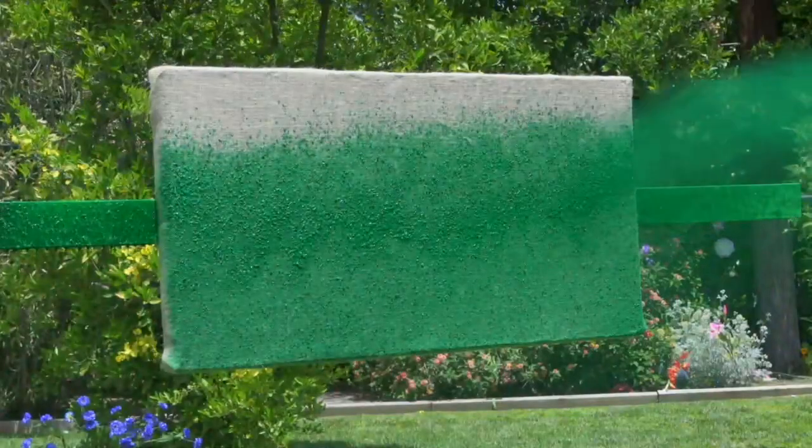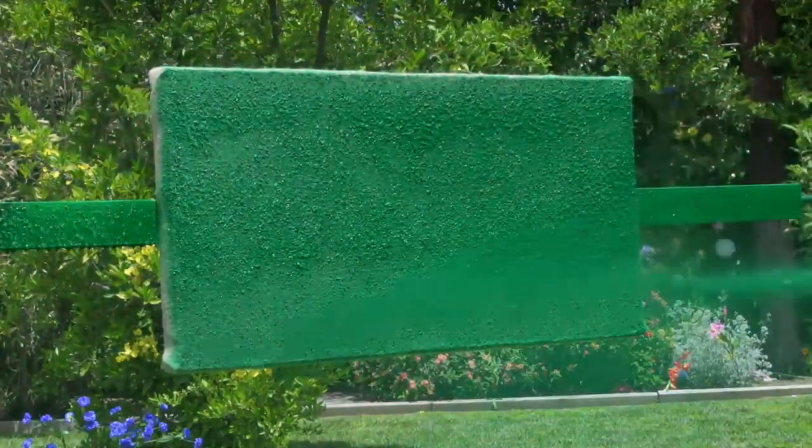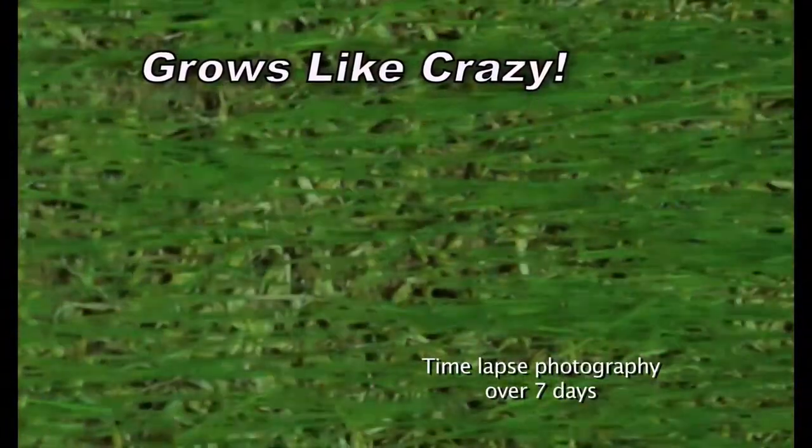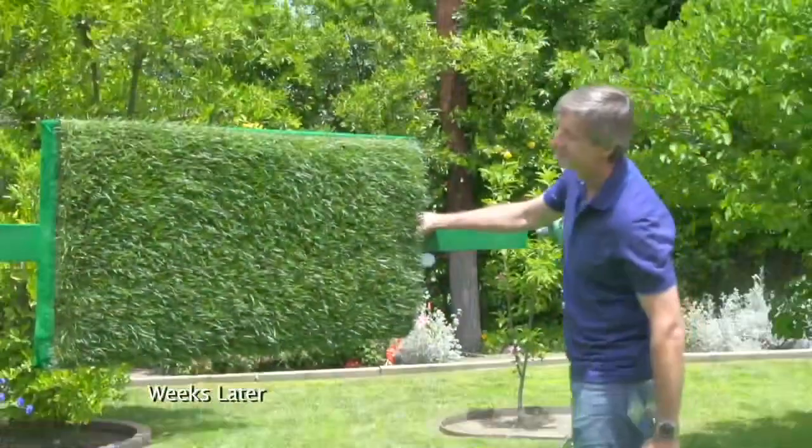We sprayed Hydro Moose on this vertical burlap wall. And look — the seed locks in place, even upside down. And the grass grows like crazy.